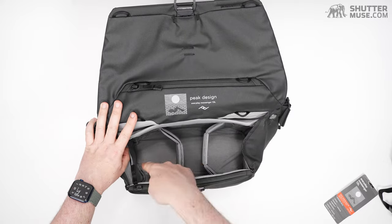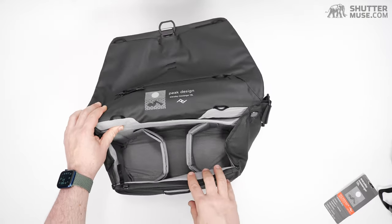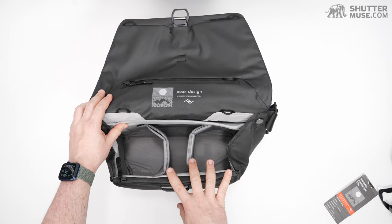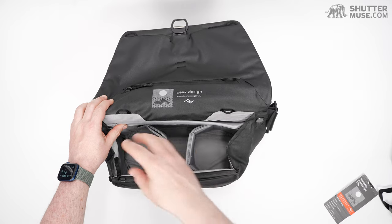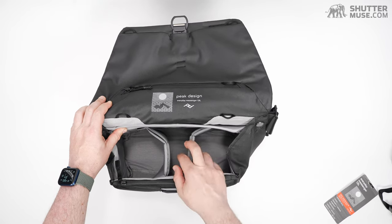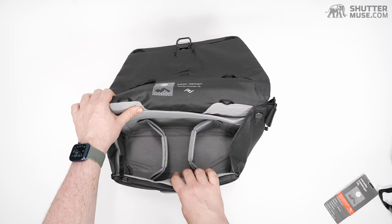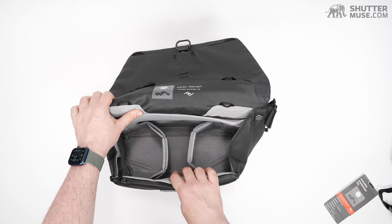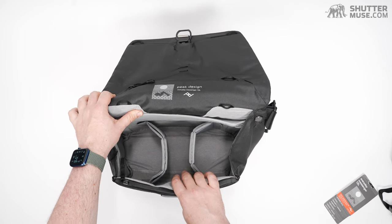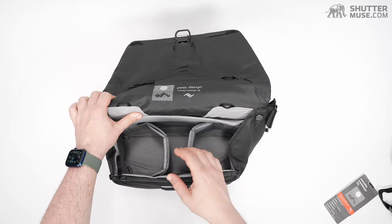There's room underneath for two more lenses, so this really is a camera and two to three lenses. You could get your trifecta in there — 70-200 in one side, 24-70, your wide zoom, and a camera body. That's a fairly tight fit, but it is doable. A 24-70 and a wide, plus a 35 or 50 prime, is going to be a good fit, with still some room for a flash or other accessories.